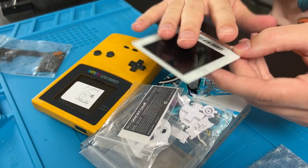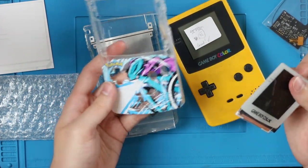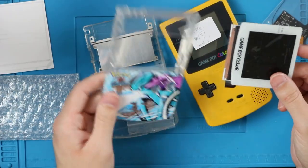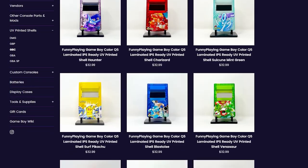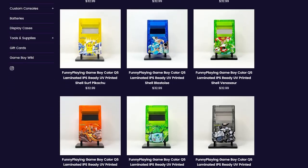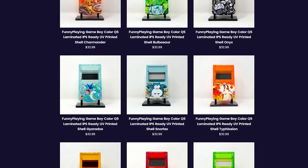This screen lens is laminated to the display, and since it's this weird shape, as far as I know you can only use it with Funny Playing shells, because this is a Funny Playing kit and these shells are specifically designed for this kit. That is one of the downfalls — you can't just use any shell. But it makes it really simple and really clean, and they do have some really cool shells.